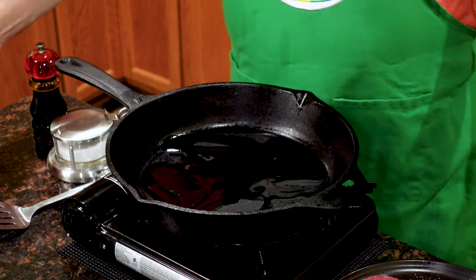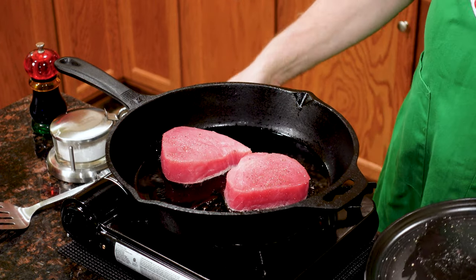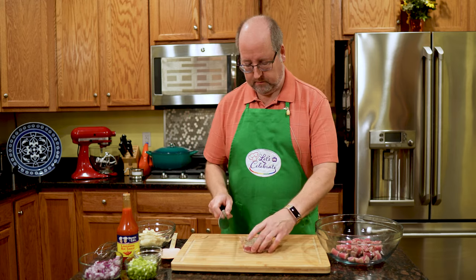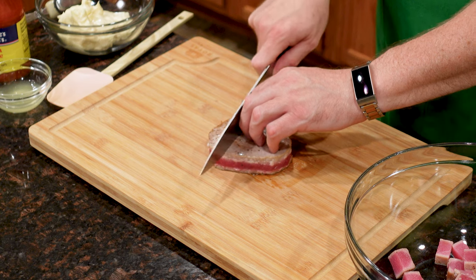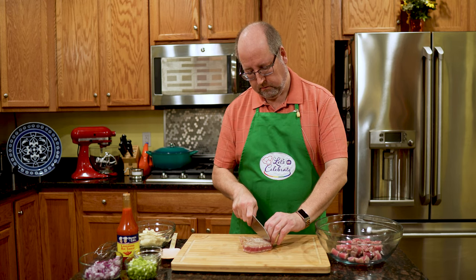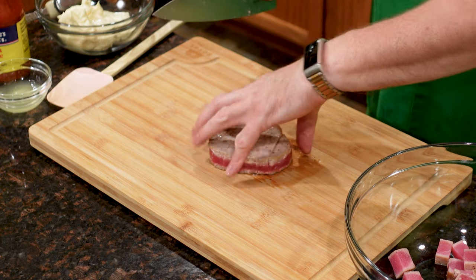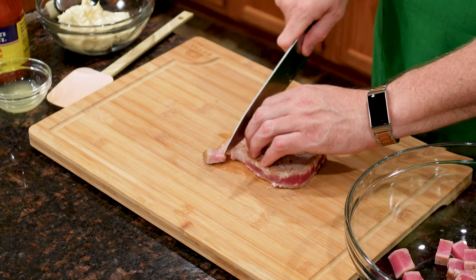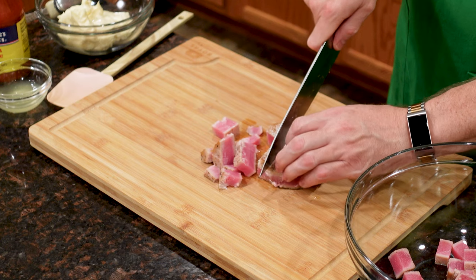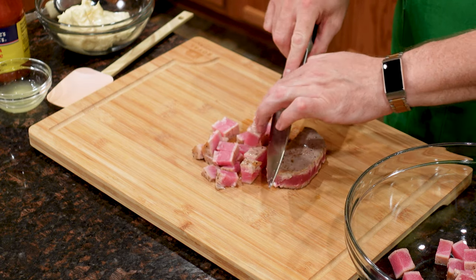All I did was take my favorite cast iron pan, got it screaming hot, put in a little bit of oil, seasoned these guys liberally with salt and pepper — probably more than you think you need. Seared them for a minute on each side, then pulled them out and let them cool in the fridge. Now we're just going to dice them up. Sharp knife, a few cuts — not too big, less than half an inch. The idea is to keep the tuna intact as much as possible; some of it may flake a bit but that's okay. See how beautifully pink it is inside — it's perfectly cooked.